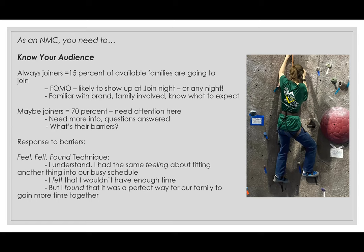The maybe joiners is about 70%, which is a pretty big percentage. These are the folks that really need some extra attention — more information, specifics, and their questions answered. One of our specialties as new member coordinators is to figure out what their barriers are to joining. There's a unique technique from a national BSA workshop called the feel, felt, found technique. It's a proven technique that really helps people change around the perspective of what the barriers may be.